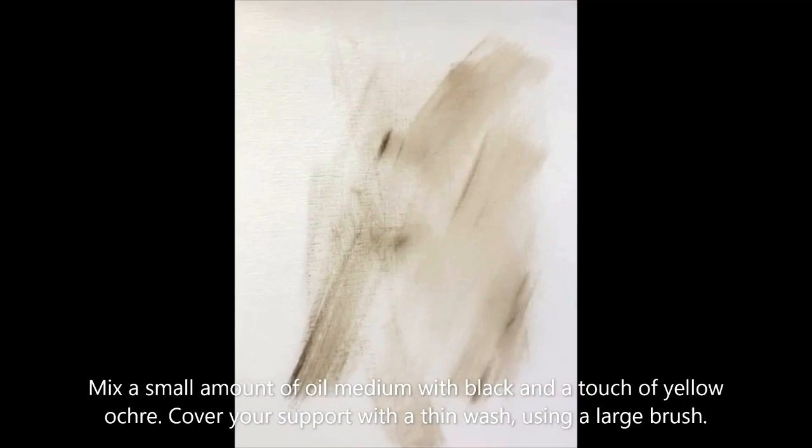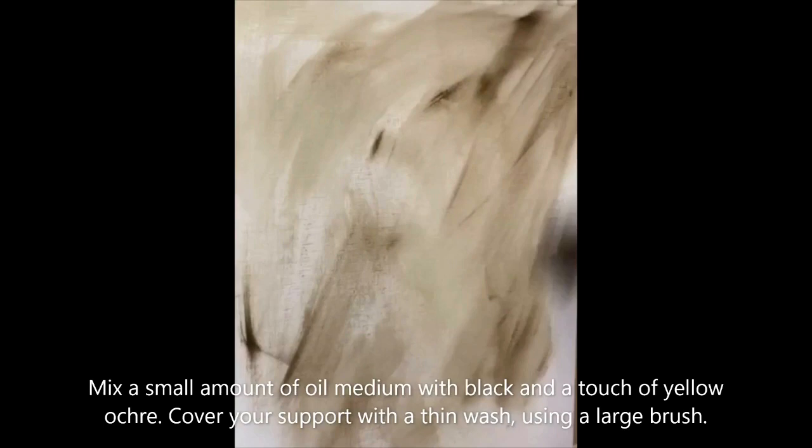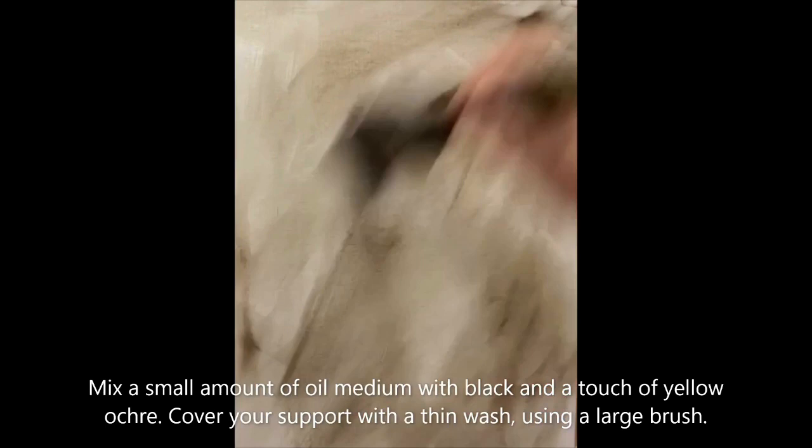I'm going to begin by mixing a small amount of oil medium with black and a touch of yellow ochre. I'm going to use a large brush and cover the support with a very thin wash to create a mid-tone. This thin wash is then rubbed back with a rag or kitchen roll and this is your half-tone base.